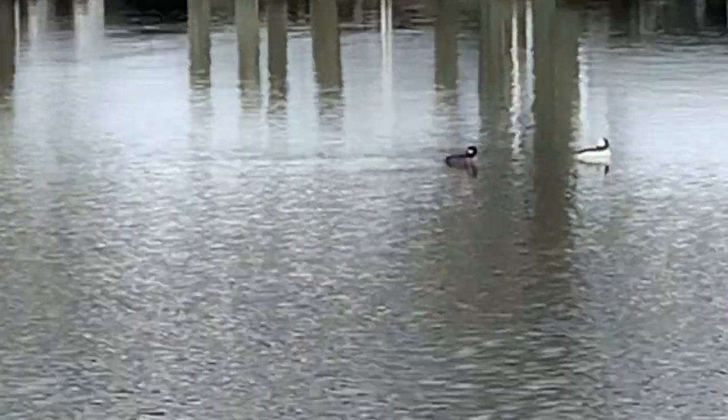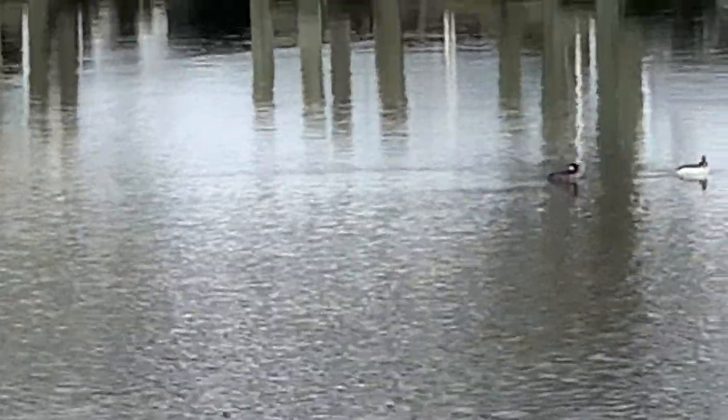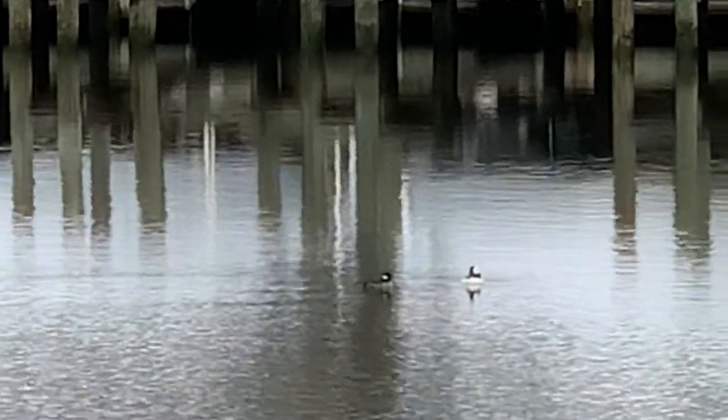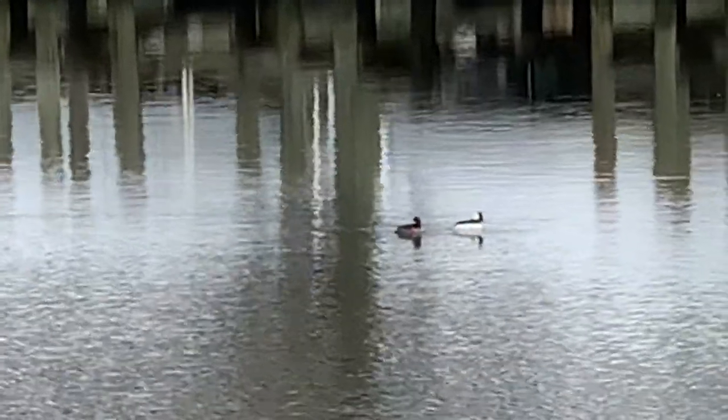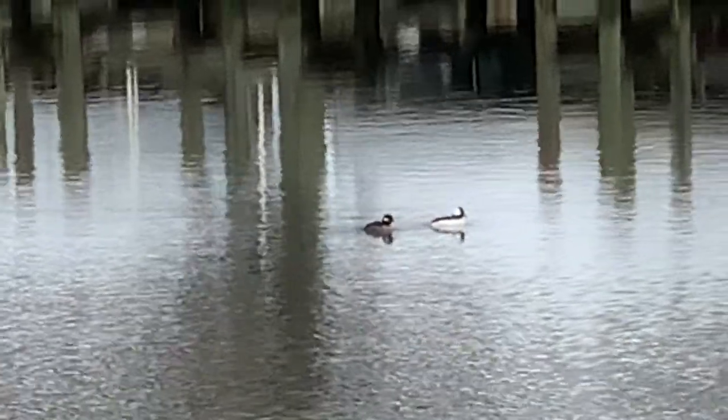In the spring, they migrate up to Canada and Alaska — as far away as Alaska — where buffleheads will go to breed and raise their young.